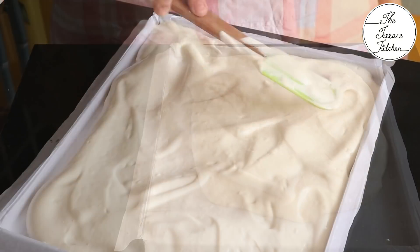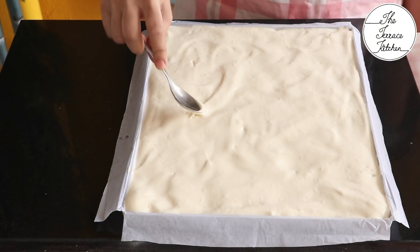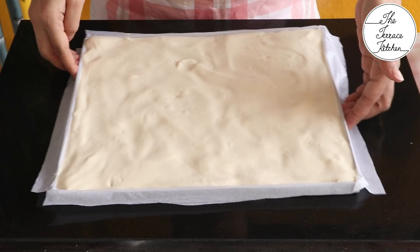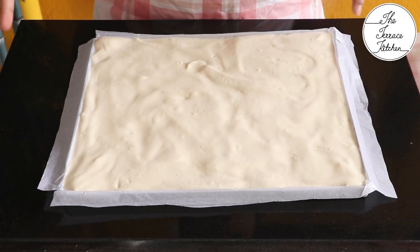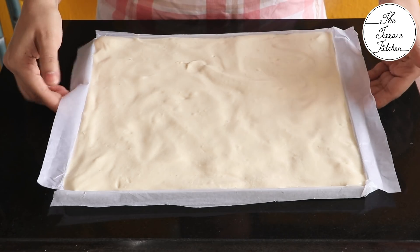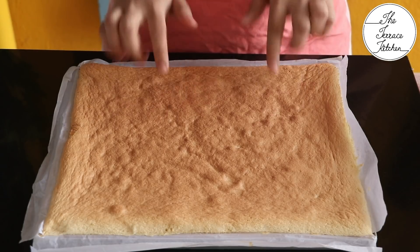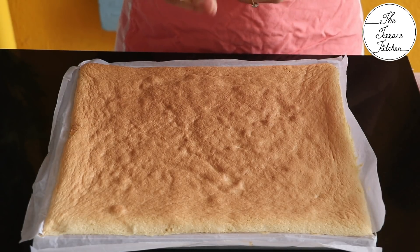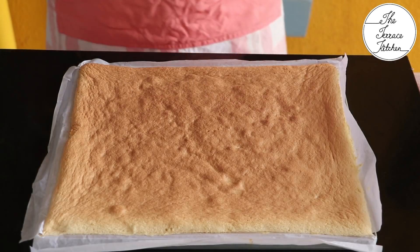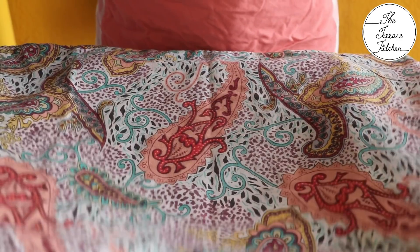Our fluffy swiss roll base mixture is ready. Pour it into the lined cake tin and spread the mixture evenly. I've preheated my oven at 170 degrees Celsius and will bake for 15 to 20 minutes. If you don't have an oven you can also use a normal cake mold and bake in a kadhai or pressure cooker, but the swiss roll would be very small.